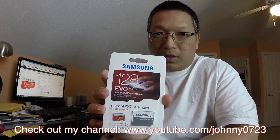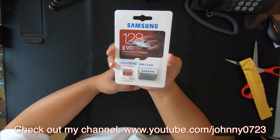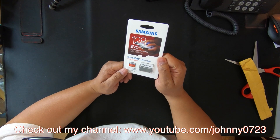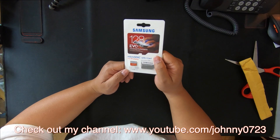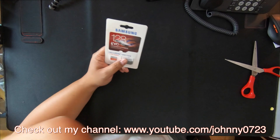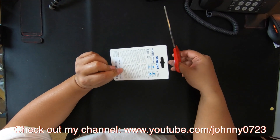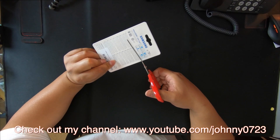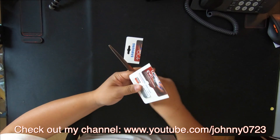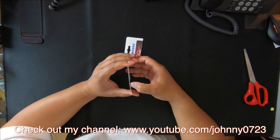So this is what it looks like. It's the EVO Plus 128GB micro SD card. The reason why I went with the Samsung is because they also had the SanDisk ones which are very popular, but I heard the Samsung is one of the brands that definitely works for the gaming stuff that I need it for.